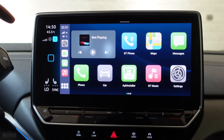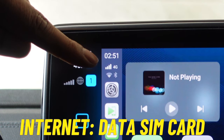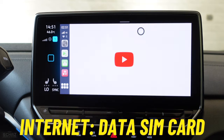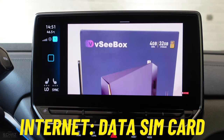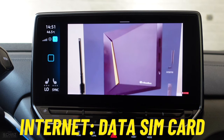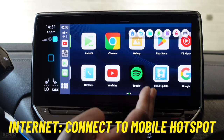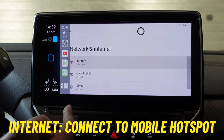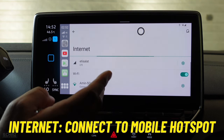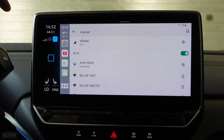The first thing I want to show is internet connectivity through the data SIM card. I've already inserted a data SIM card and the 4G signal is active. Let's test it by playing something on YouTube — and yes, the 4G connection is working. The other way to connect is to go to Wi-Fi in settings, look for your mobile's hotspot, and connect. So two ways to get internet: insert a data SIM card, or connect via your mobile's hotspot. It's a very simple process.